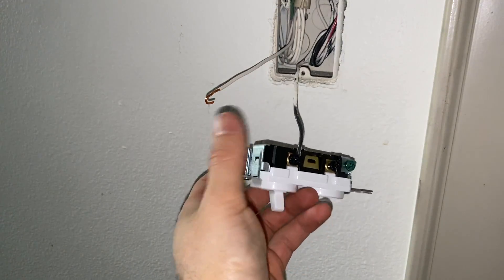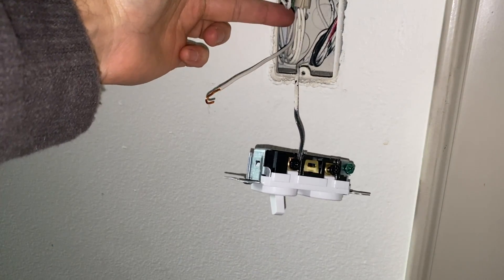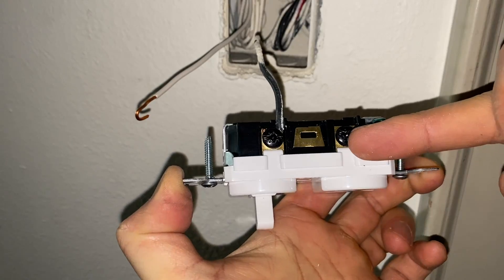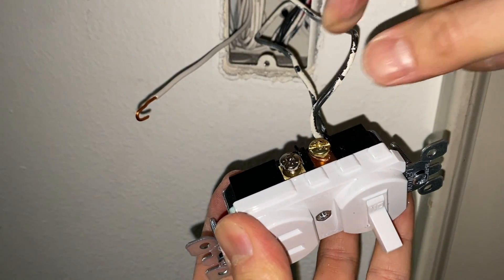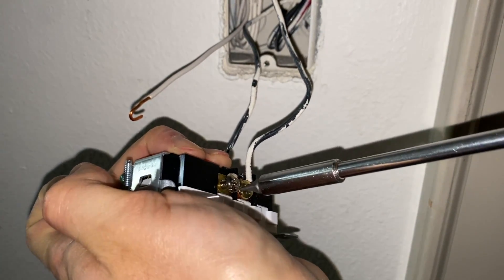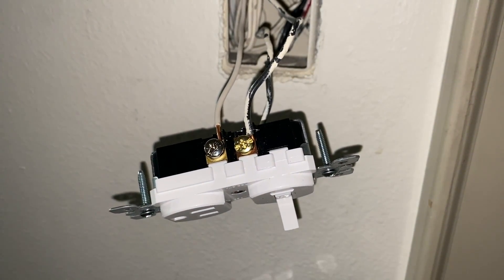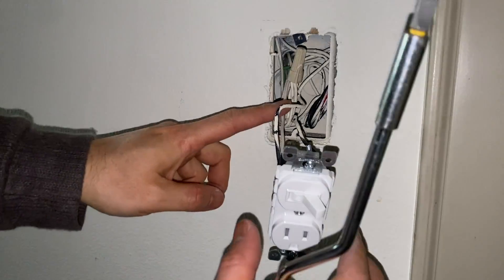I'm connecting the power cable — connecting the line to the line side. Ideally you start with the ground screw, connect the ground, then connect the neutral, and lastly connect the hot. I'm connecting the load wire, which is our light wire, to the brass screw. After tightening that screw I'll connect the neutral wire. If you have the power off you should be fine wiring it in any sequence.